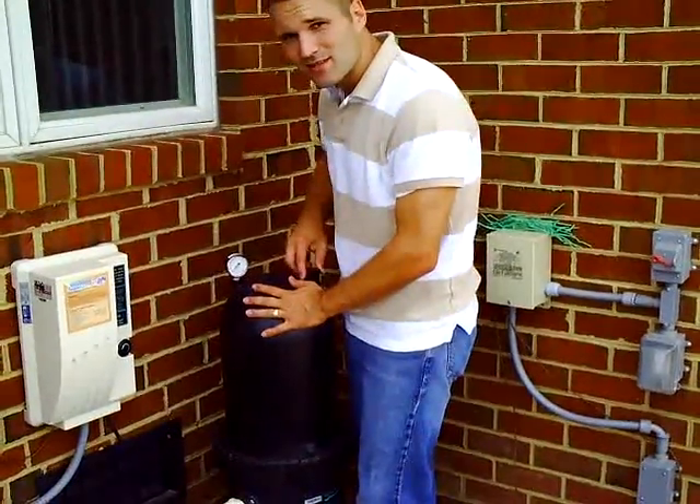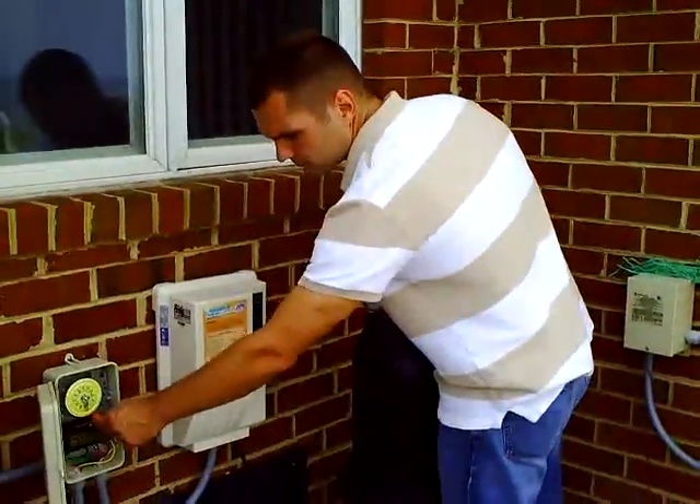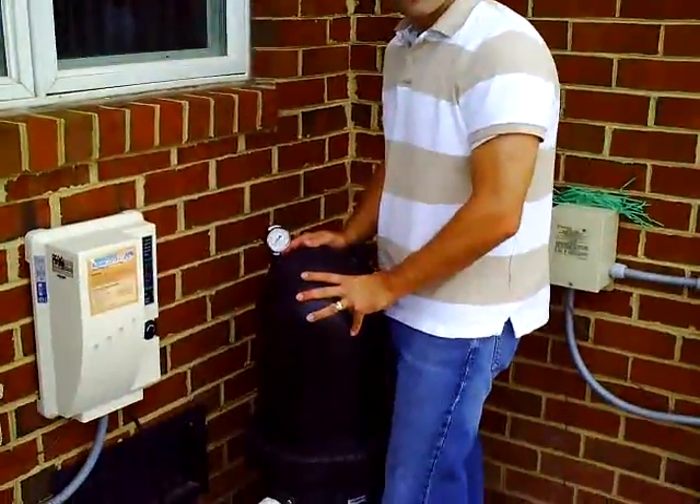One other thing — don't forget to tighten up your air release valve on top. And we're off and running.